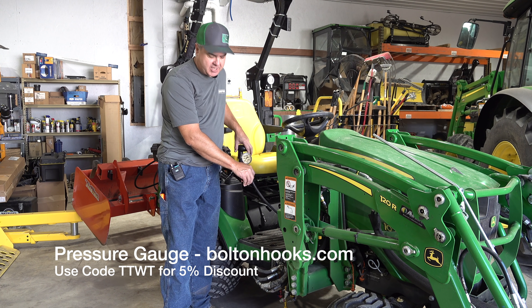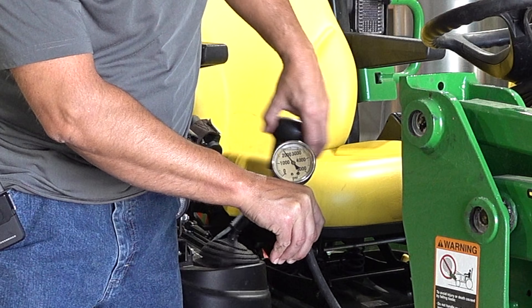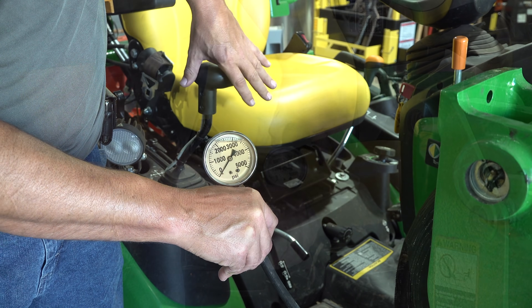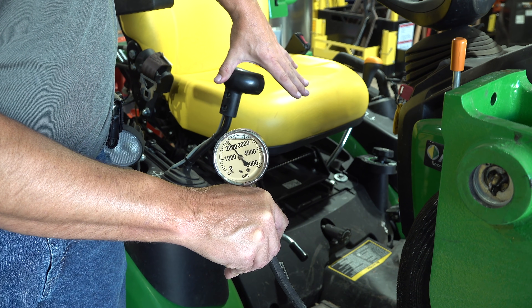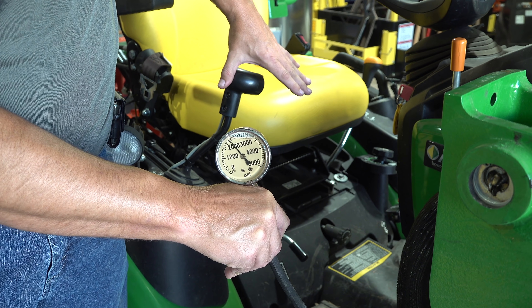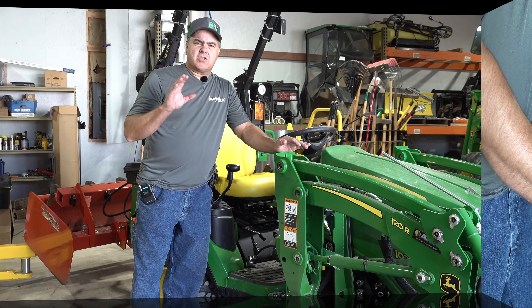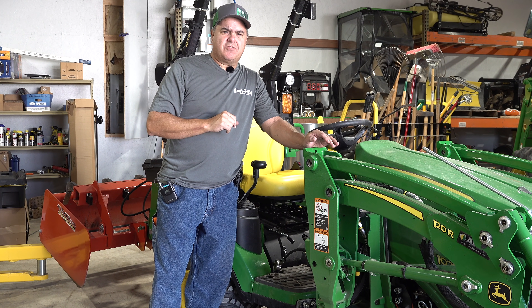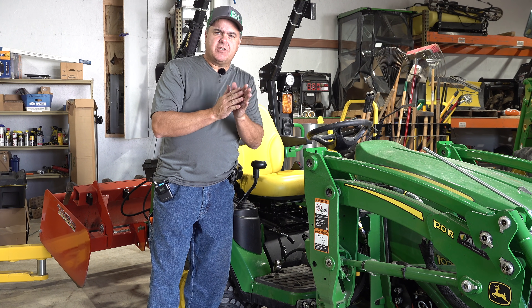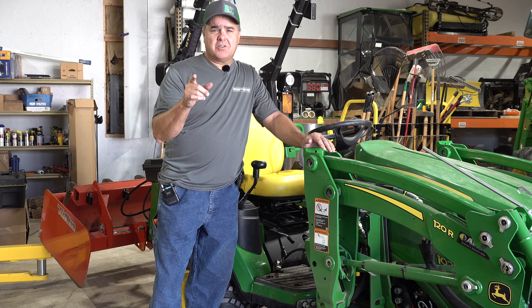You can get a pressure gauge at boltonhooks.com. And even at idle, this is getting almost to 2000. See how that's going back down? So we believe this is going to be a more accurate test. If it yields the exact same looking curves that we had in the first test, then I'm doing this as kind of a waste of time. If we see more separation between the two types of loaders with this testing, then we'll have learned something else. In any case, we will learn.